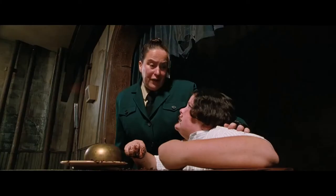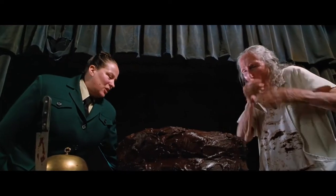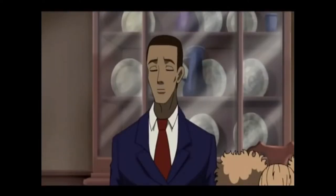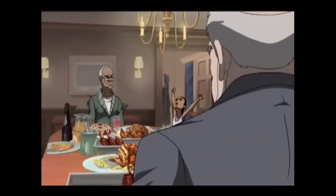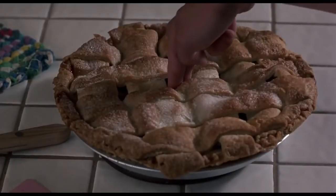Let's all be honest — the majority of us love sweets. But I know I sometimes have a tendency to overindulge. You attempt to only eat one slice of cake and end up eating half of it, and I low-key get embarrassed. I get the itis, I get sleepy — it's no bueno for any of us. But today I'm trying to save the sweet tooths out there, so we will no longer feel guilty for eating the food that we love.